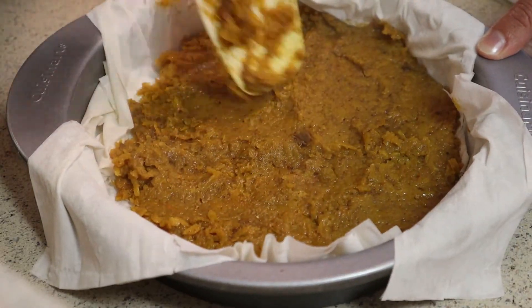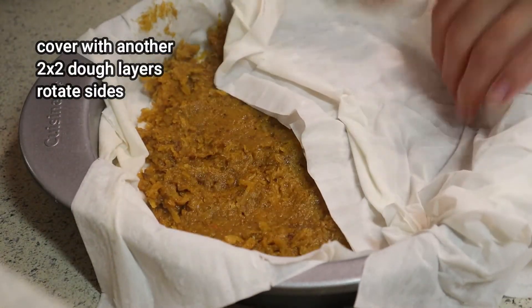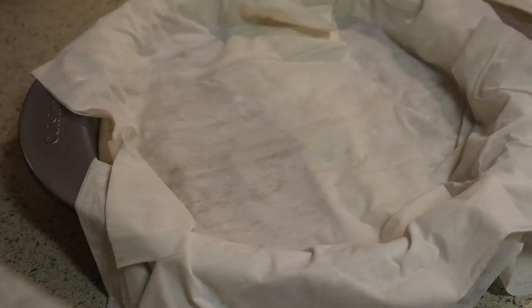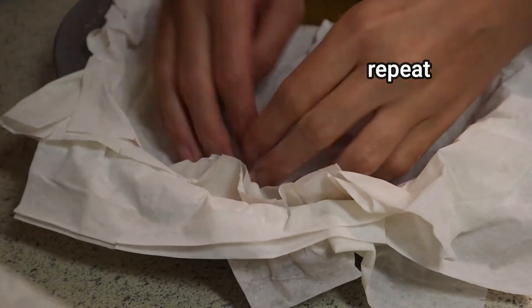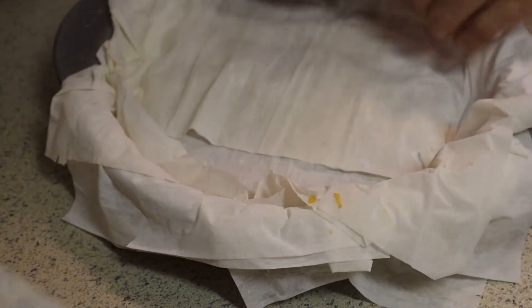Cover with another two-by-two layers of phyllo dough. As you can see, I'm rotating sides with the phyllo dough just to give it a good twist at the end and a cute pie-looking presentation. Repeat for another two layers — you're looking at a total of three layers for this butternut squash cinnamon pie.